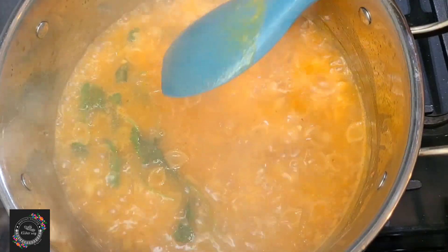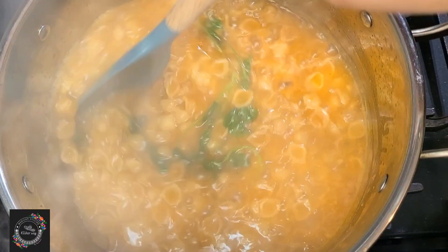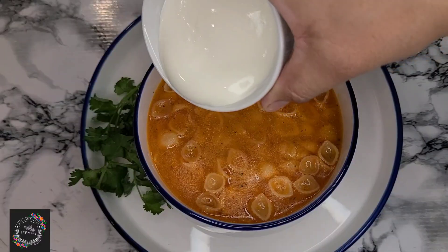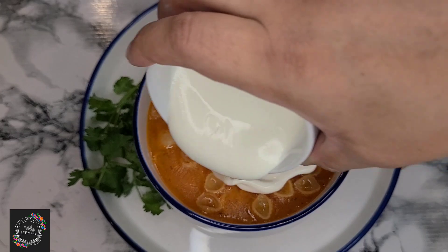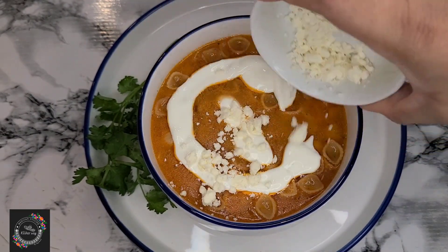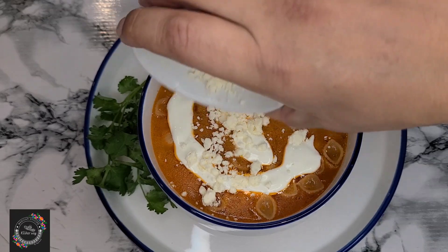The soup is ready to be served. I'm going to put some sour cream and a little bit of feta cheese on top.